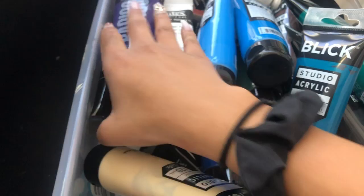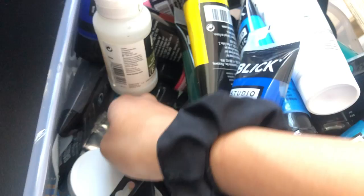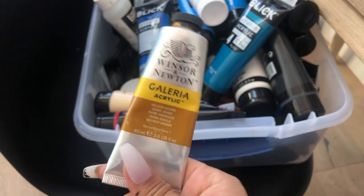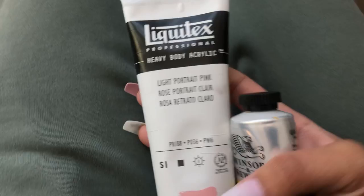I hope you guys enjoyed the video. Let me know if you have any questions and I'll try to answer them. I do also have other brands of paint in here — this one is a Winsor & Newton color. I don't like Winsor & Newton acrylics. You get such a little paint for the price you pay compared to the Blick ones or even the Liquitex. It's just much better quality. But anyways, goodbye guys.